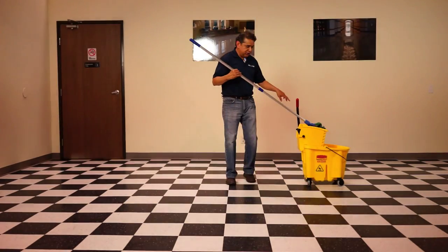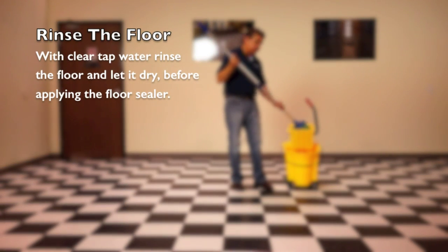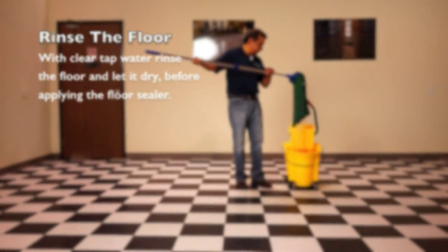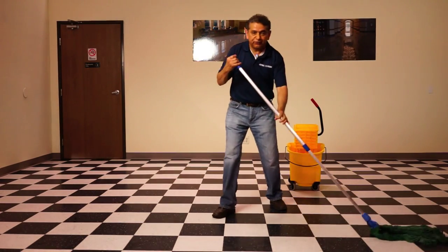Now that we've finished, the next step is to rinse the floor with clear water before applying the floor sealer. Let's grab the mop and clear water and rinse the floor.